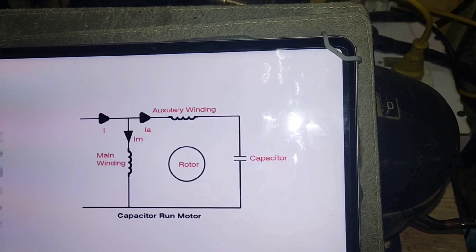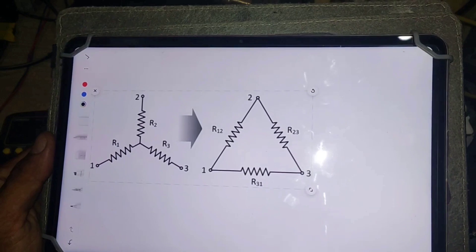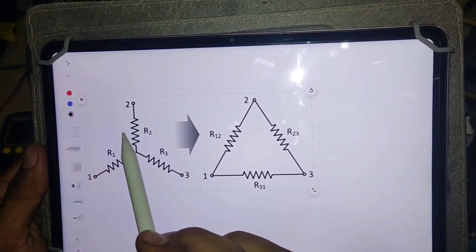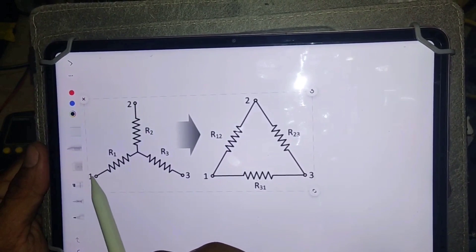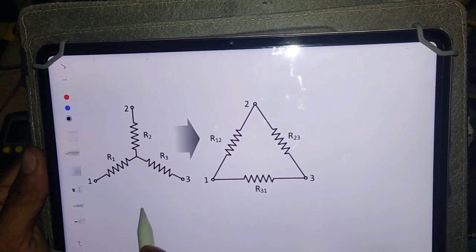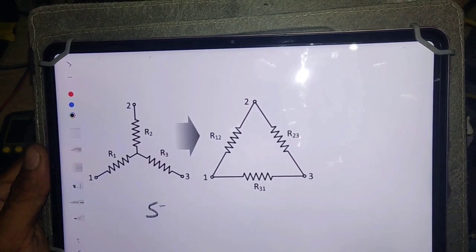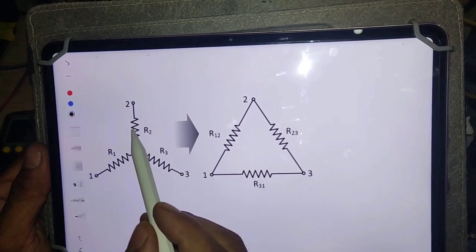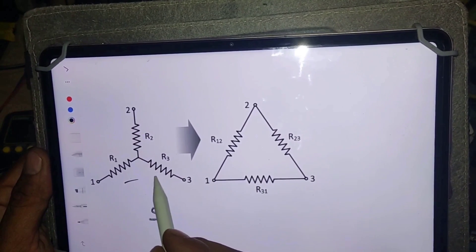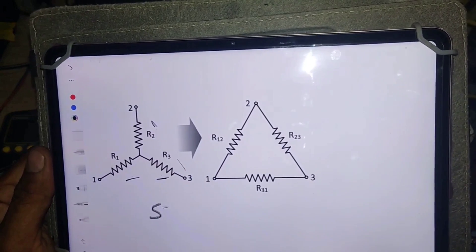Here I have two diagrams of three-phase motor winding: one is star connection and the other one is delta connection. In the star connection, coils one and two are connected with one another, coils one and three are also connected, and coils two and three are connected similarly. So if the resistance between terminal one and two is 5 ohms, then the resistance between one and three will also be 5 ohms, and the resistance between two and three will also be 5 ohms. If the resistance is the same, it means the winding condition is good. If the resistance is not the same, it means the internal winding is damaged or burned.